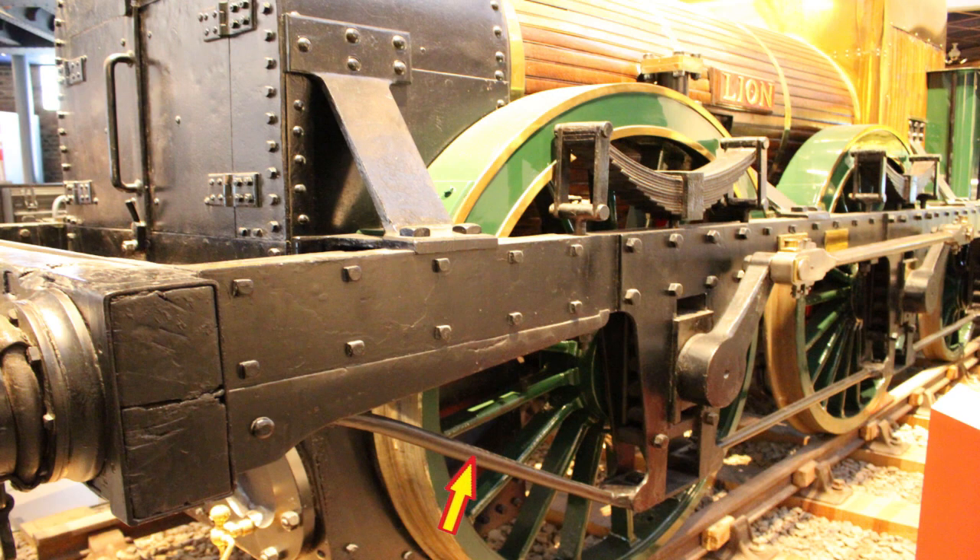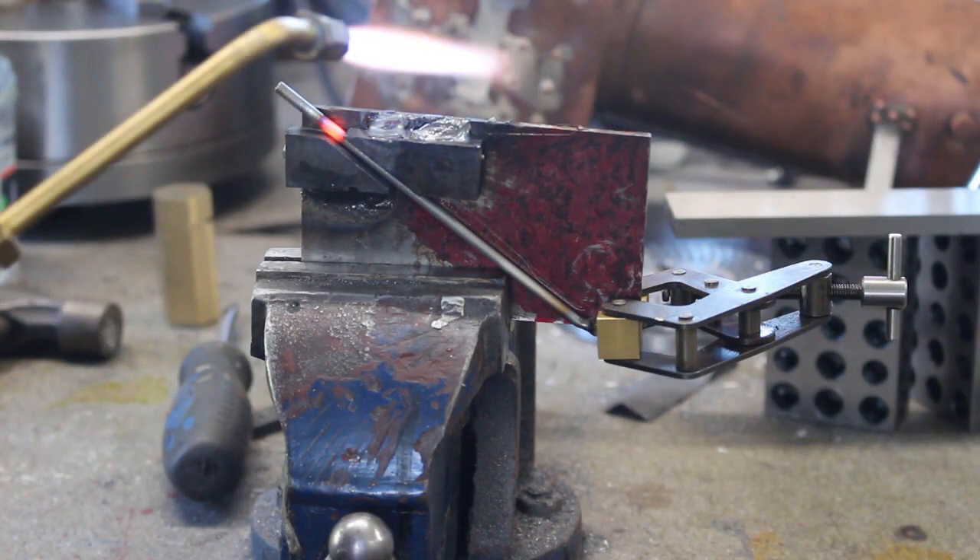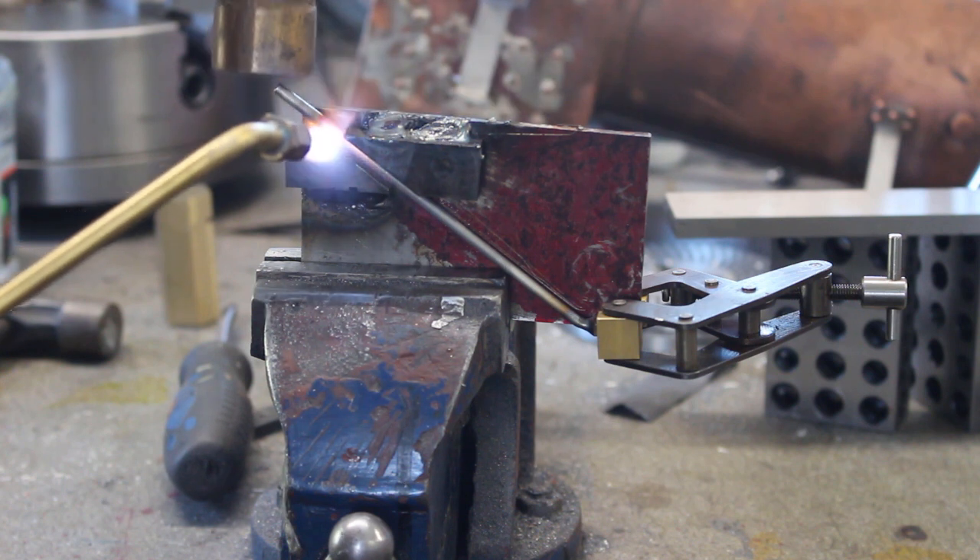When you look at a photograph at the front right, it comes to a position where it bends towards a rivet. Here's a sketch of what I'm trying to achieve. I've made up a jig to bend the rod to the correct place.